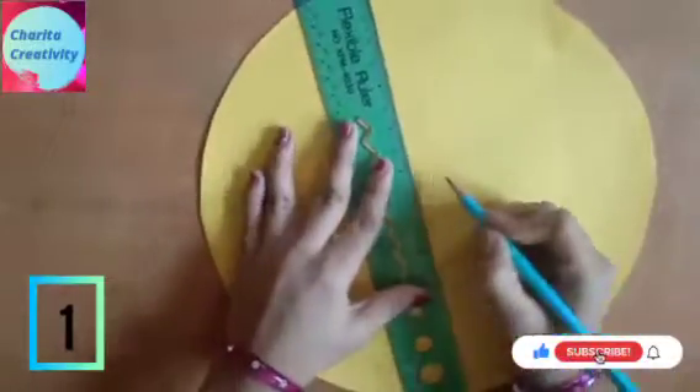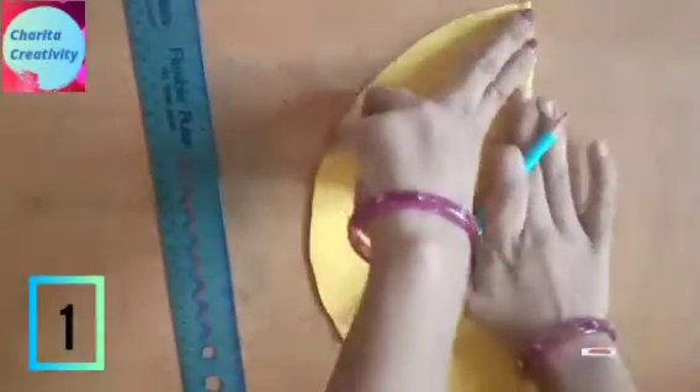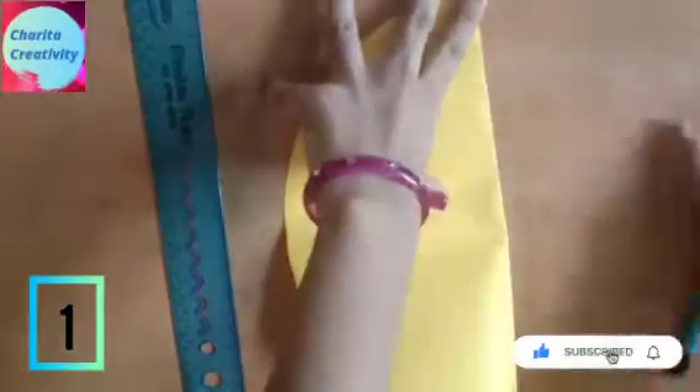After cutting, take one piece and you need to mark the center. For that, take a ruler and fold half of the circle vertically and horizontally.